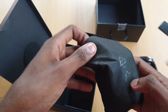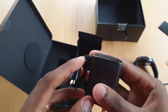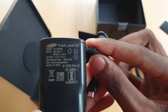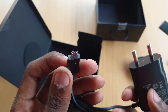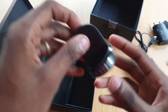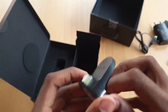Now we have a charger. It is a normal charger — it is not possible for fast charging. This is the charging dock. It is a magnetic clip. It will be able to charge the watch automatically.